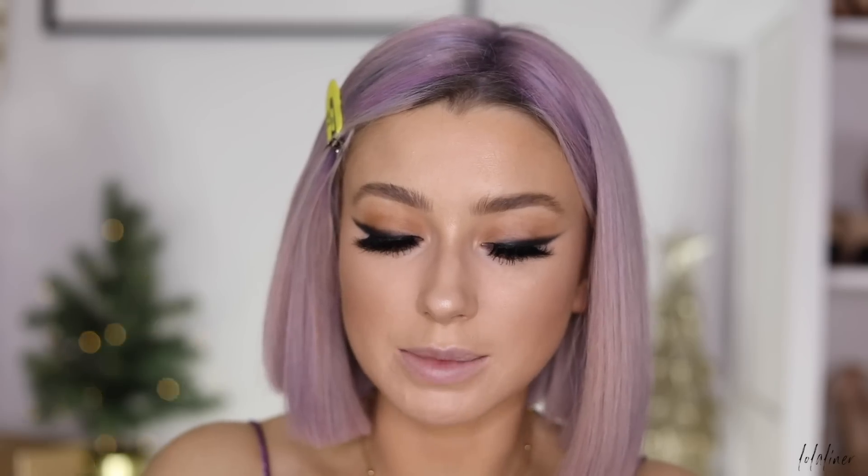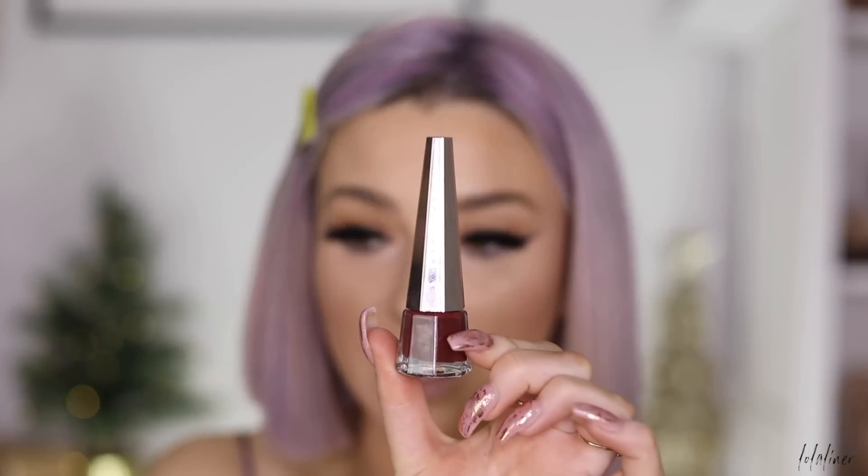For my lips I'm taking the Fenty liquid lip in the shade Underdog — as far as I know this is a limited edition from their holiday collection.